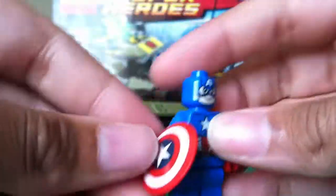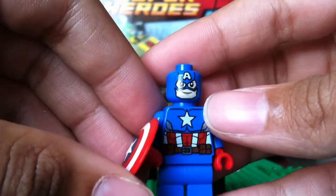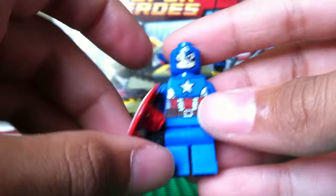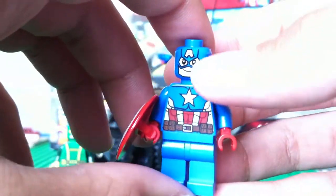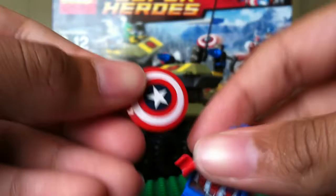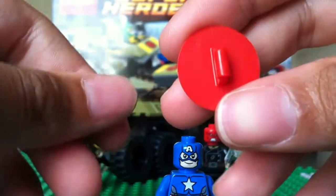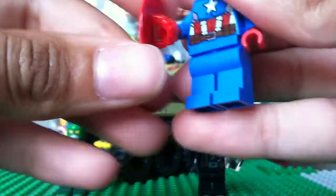Last but not least, Captain America. This is a new minifigure for me — I've never had any of these minifigures, so that was kind of what provoked me to get the set. I like his head and his outfit. It's different than the one in the Avengers, but he has a nice outfit. I actually like this outfit better than the Avengers version. And here is his shield — basically like any other shield with the hold on the back.